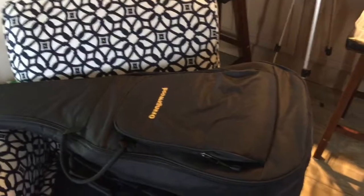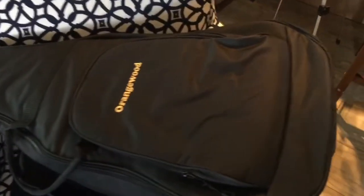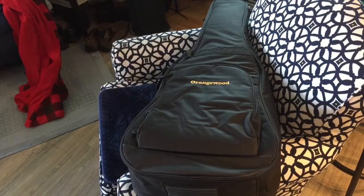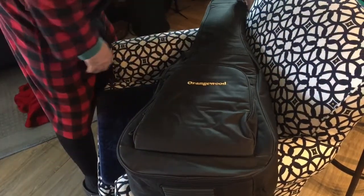Today is another new guitar day. This is Orangewood. Today we're going to meet the Oliver Black in all its splendid glory — another acoustic guitar. Here comes the introduction of the Oliver Black from Orangewood.